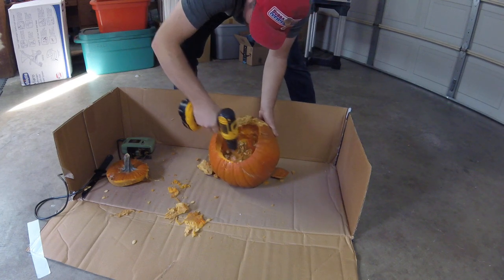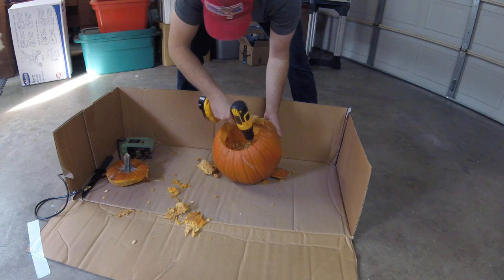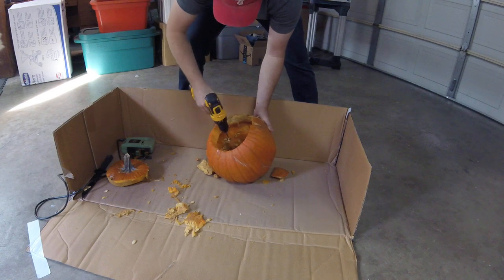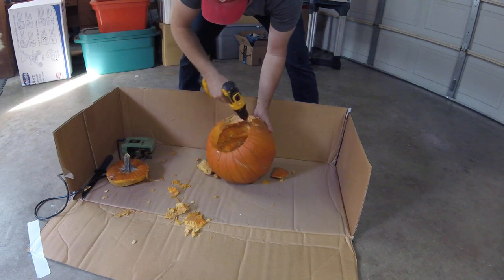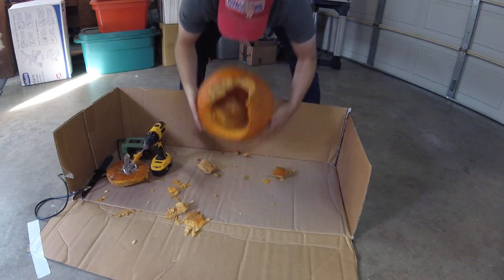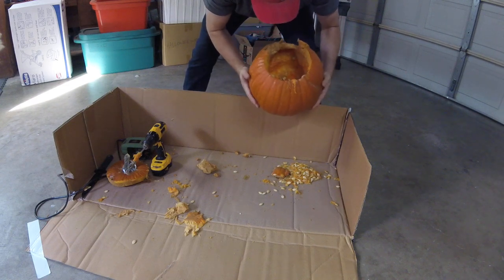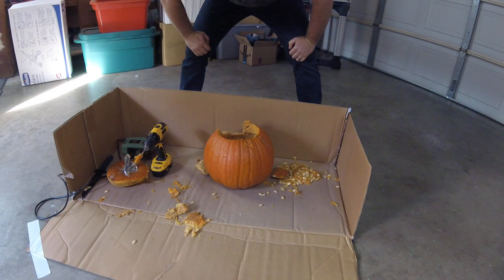And why am I wearing a Bubba Gump Shrimp hat, you might ask? Well, Mama always said I was special. Look at that. Fantastic. And that, my friends, is how you gut a pumpkin with power tools. Enjoy.